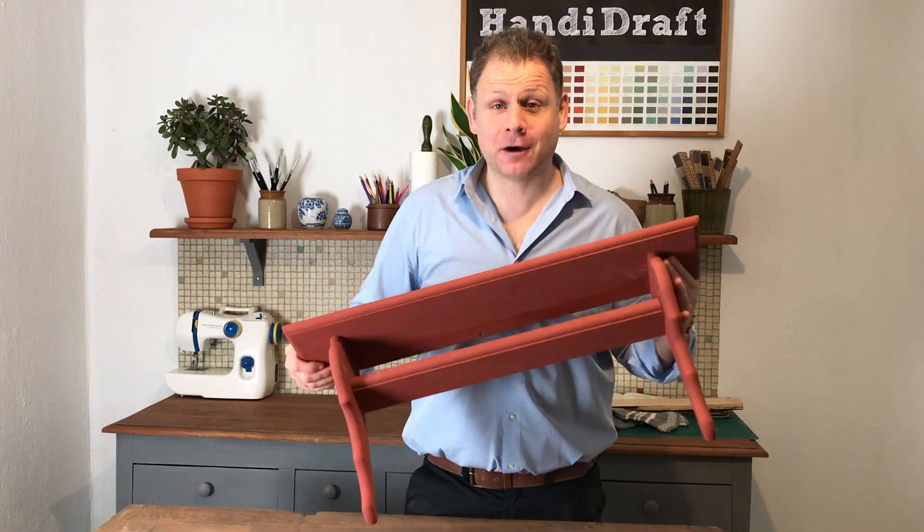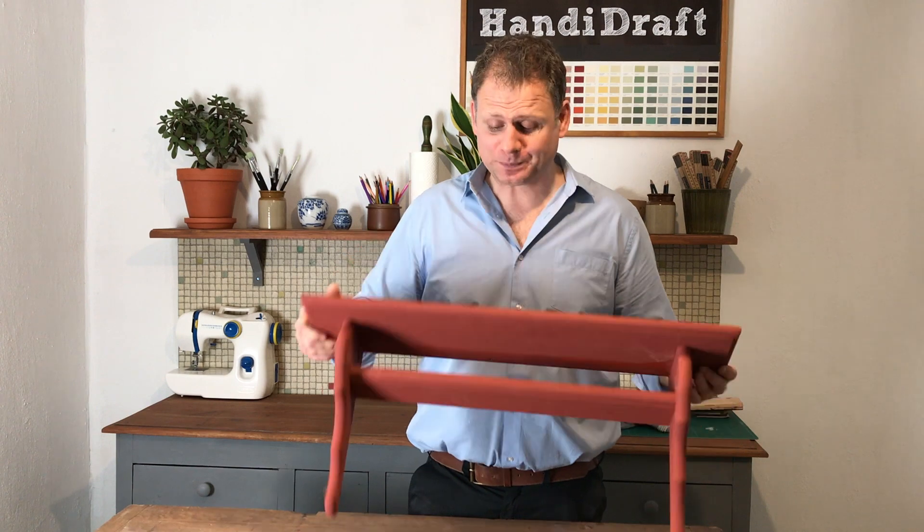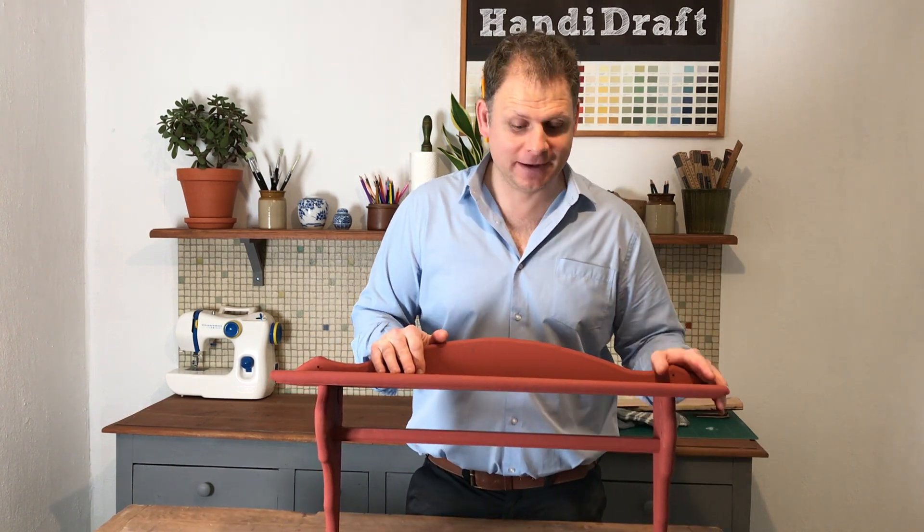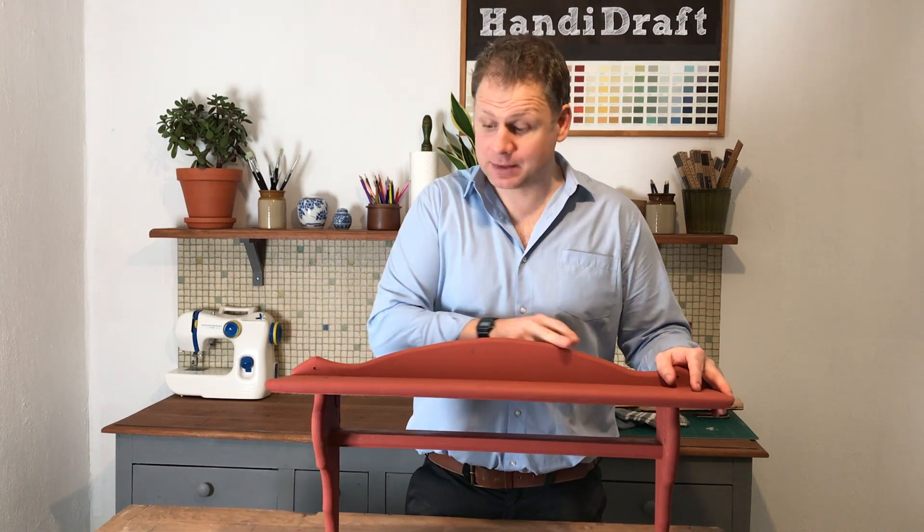So this is the shelf that I picked up from the charity shop. Super chuffed with this — it wasn't expensive, it's super sturdy, it's a great size, and it's got some lovely ornamental curves. So this is going to be perfect for making a Christmassy stocking rack.